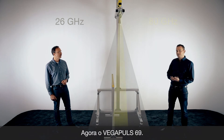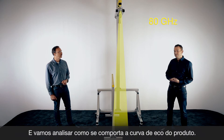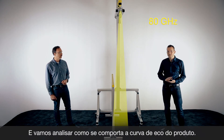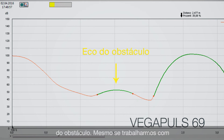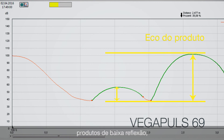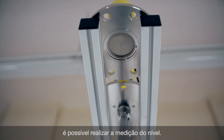With this short distance we are now also hitting the beam angle of the 80 gigahertz sensor. Let's have a look at the echo curve. You can see a slightly false signal, but it is very small and you still have a very good product echo. So in this case, even if you have a product with bad reflecting conditions, you still get a very safe measurement with the VegaPulse 69.